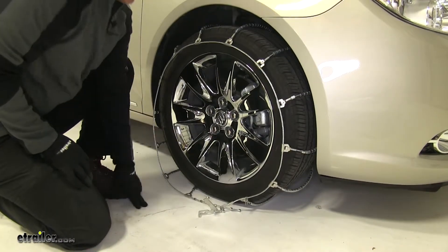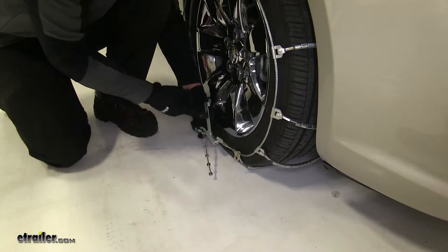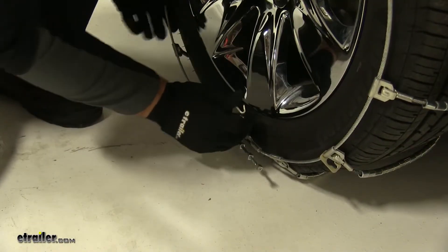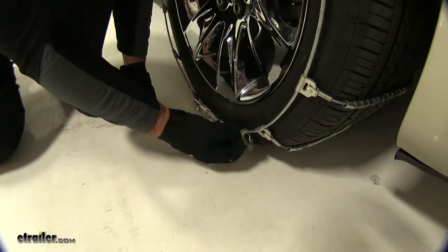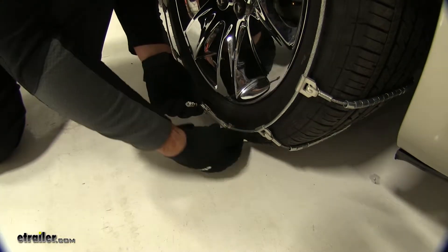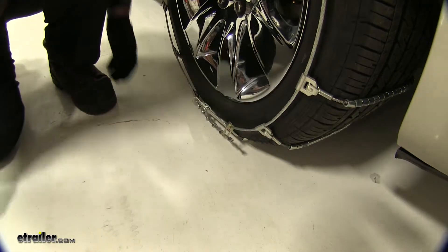Now that we have our back secured, we'll go ahead and secure the front. When doing this, you want to make sure your lever is facing out away from the tire. It does have a little extra eyelet, so any extra that you have, once you get it secured, it'll hold it in place.